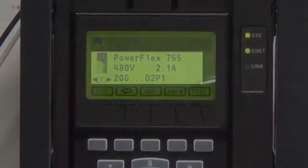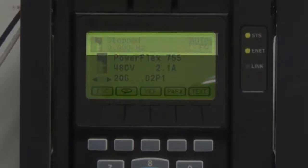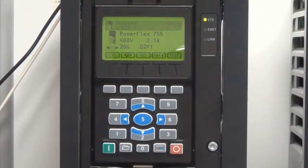The main menu will show the type of drive, the current and voltage rating, as well as parts of the drive catalog number. Additionally, it will show the current state of the drive — in this case, stopped — as well as the output frequency.